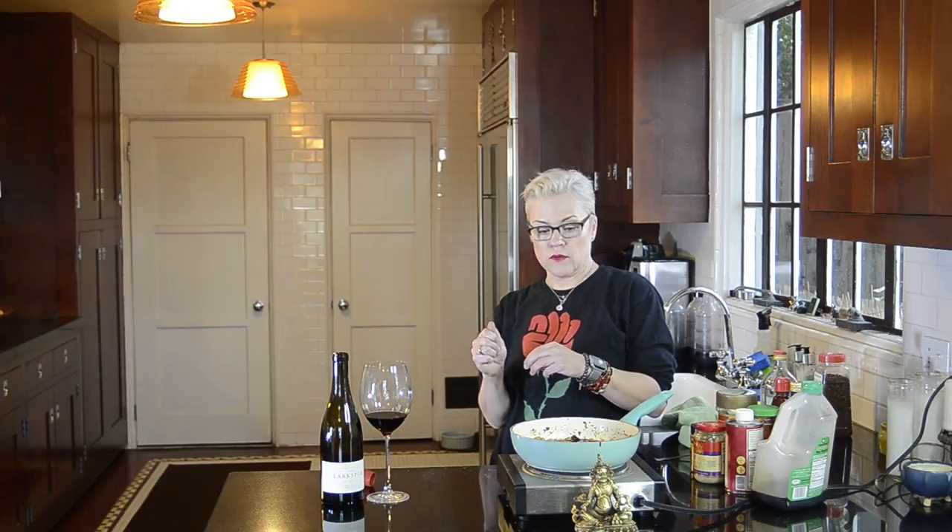You serve it — when this is done — with some steamed rice, and maybe garnish it with peanuts and some sliced scallions. And that is that. That is my recipe for vegan Szechuan garbanzo beans or chickpeas. So simple, so spicy, so yummy, so inexpensive.